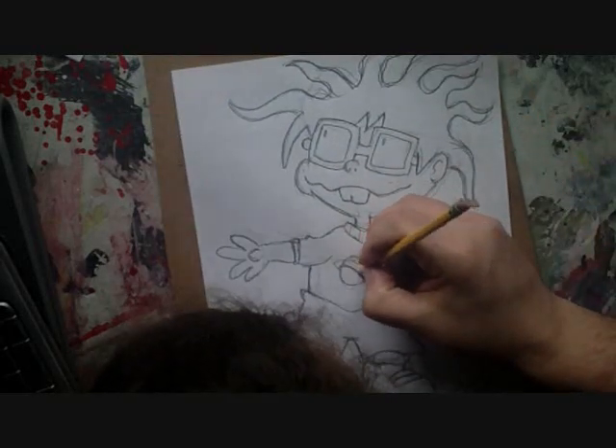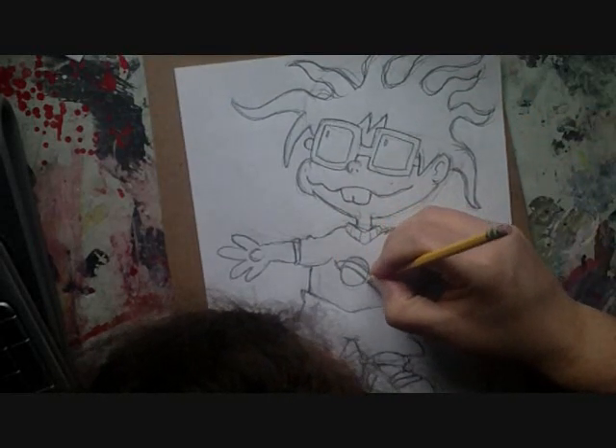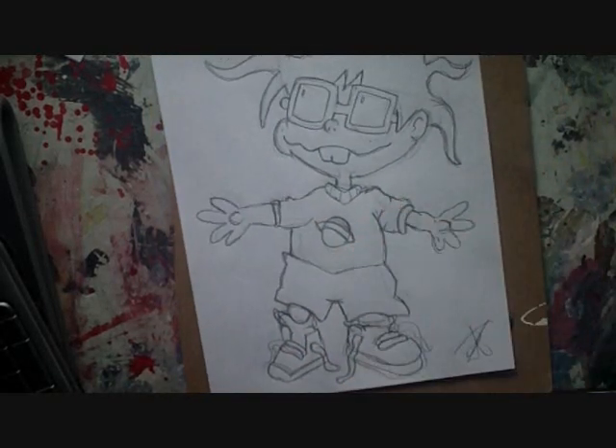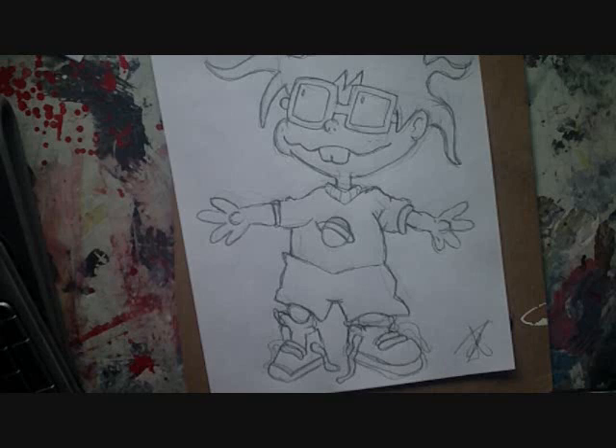So that's it. This is Chucky the Rocker. Thank you for showing up. Let me know if you want one of those calendars or anything else. Keep your comments coming and keep your suggestions coming for Cartoon Drawing, and I'll see you guys next time. Take care.